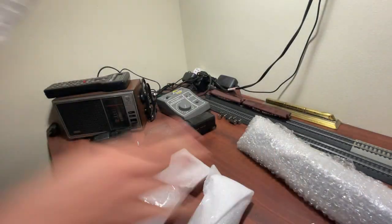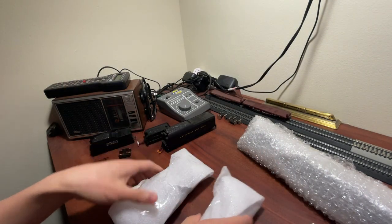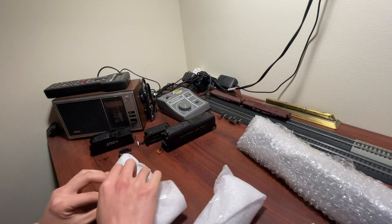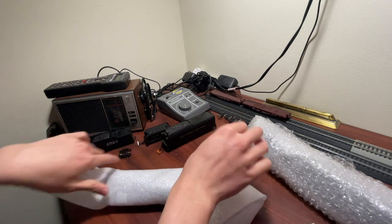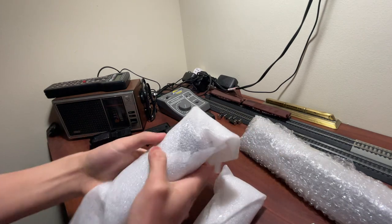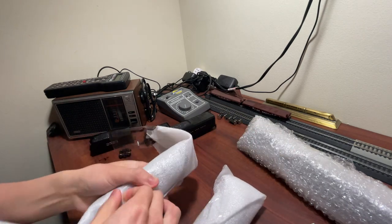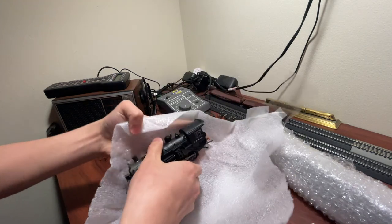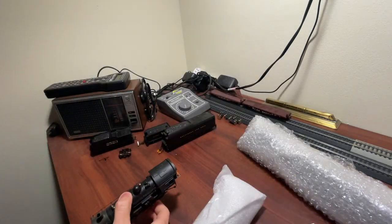And here is the other one. Here is the first engine — these look like little nuggets, it's actually pretty fun. Let's see what this one is — here is the 2-8-0. Actually, this one is Santa Fe.